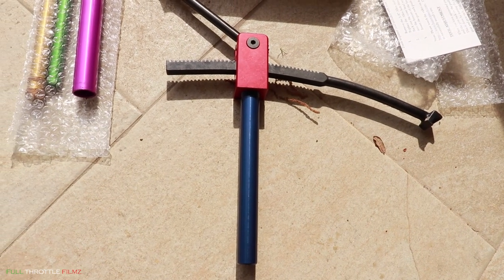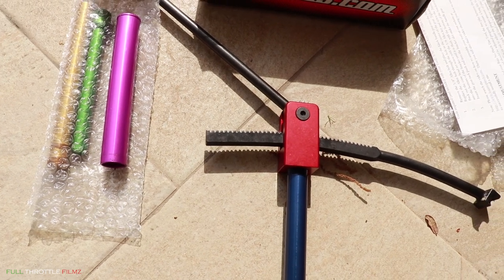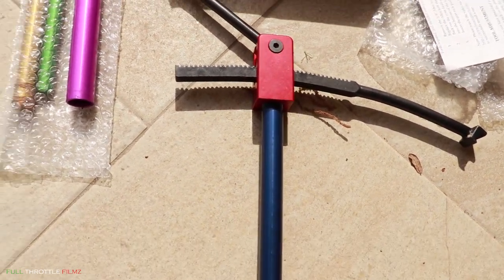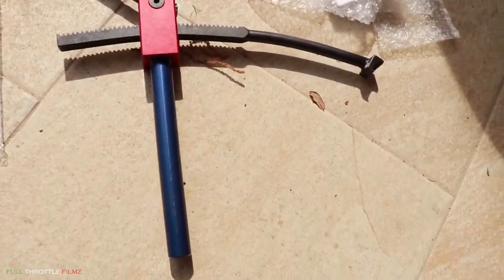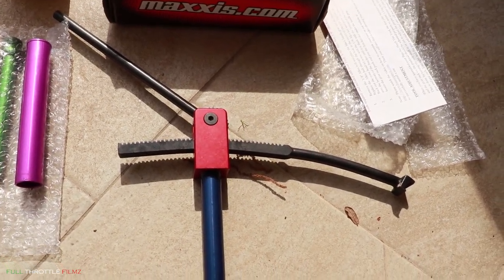So here it is guys, this is the Baja No Pinch tire tool. It comes with these replacement sleeves for different size axles. I'm gonna be using the purple one - I got a Honda - and it's pretty simple design. Let's see how good it works.